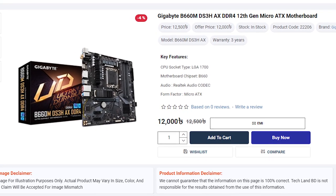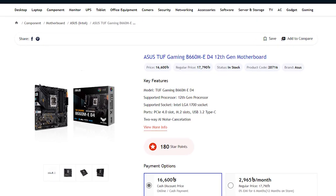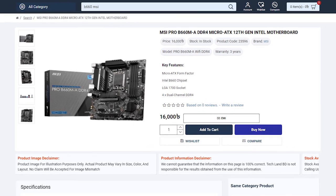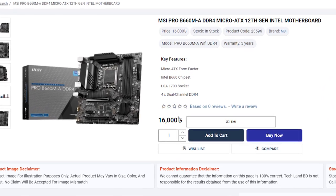The 12th generation has already been released. With the 12400F, you can easily pair a B660 motherboard like the Gigabyte B660 DS3H. This is definitely one of the best B660 motherboard options, and the MSI B660-A motherboard is also pretty impressive.